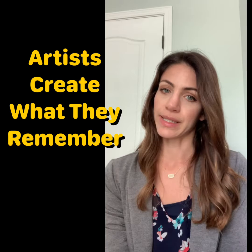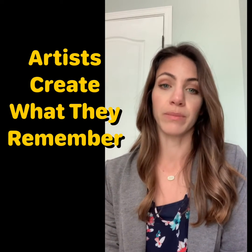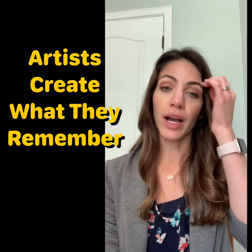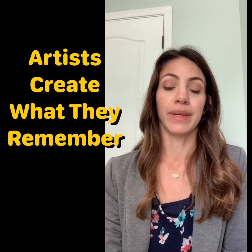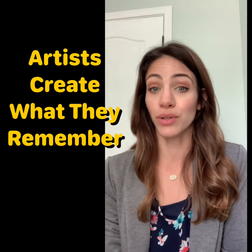Many artists get inspired by important memories in their lives. This could be something they remember from childhood, something they remember from yesterday, or a dream that they've had. Any memory that is important to you can be used to create art.